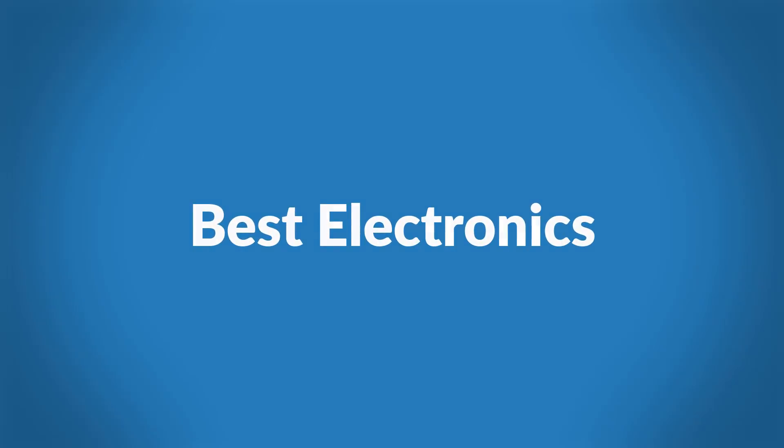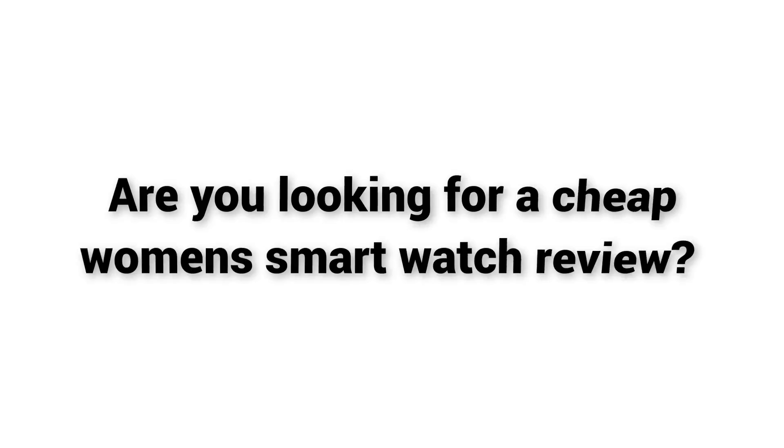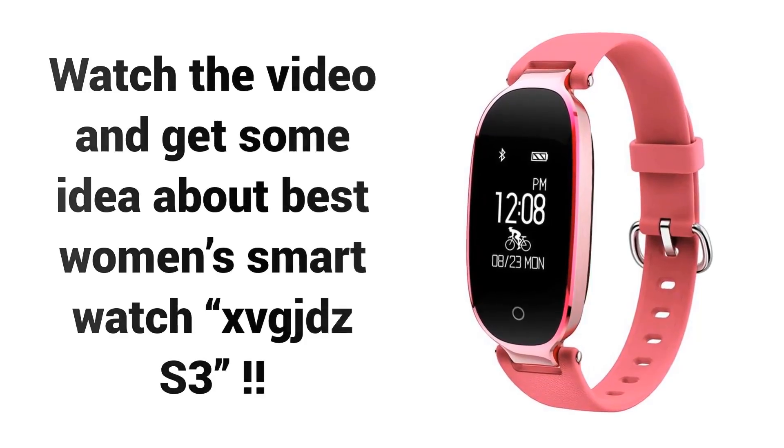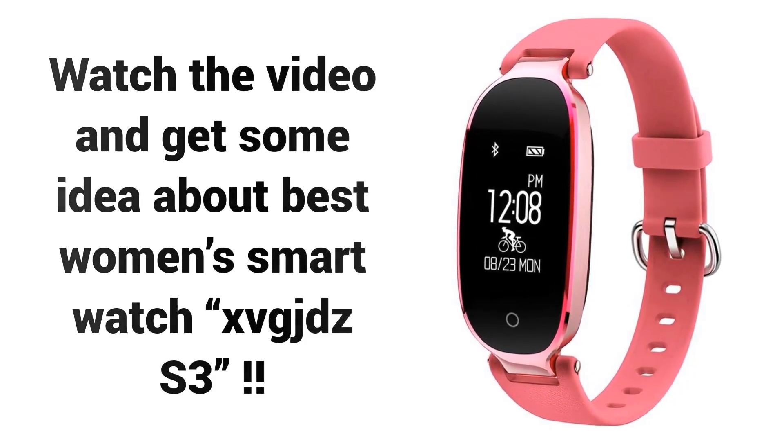Welcome to Best Electronics. Are you looking for a cheap women's smartwatch review? Watch the video and get some idea about the Best Women's Smartwatch XVGJDZ S3.